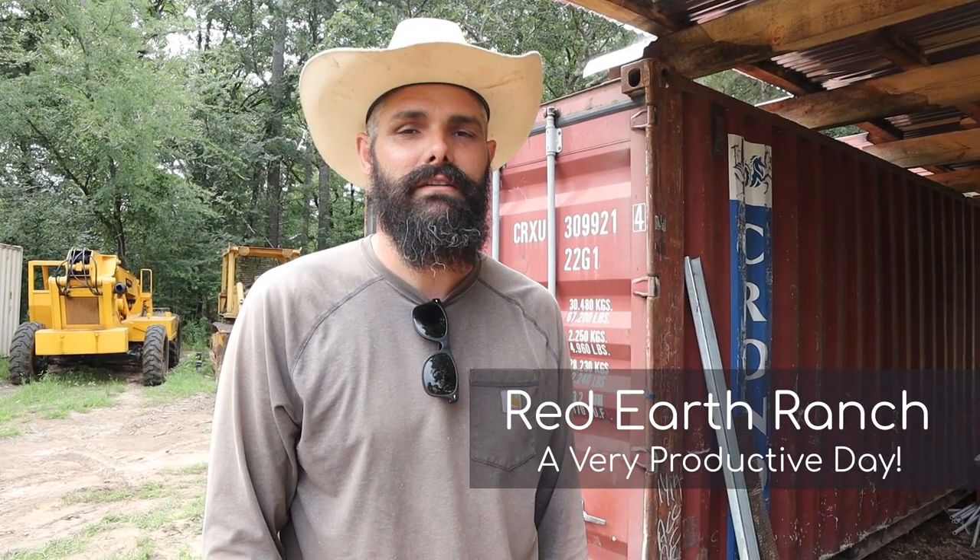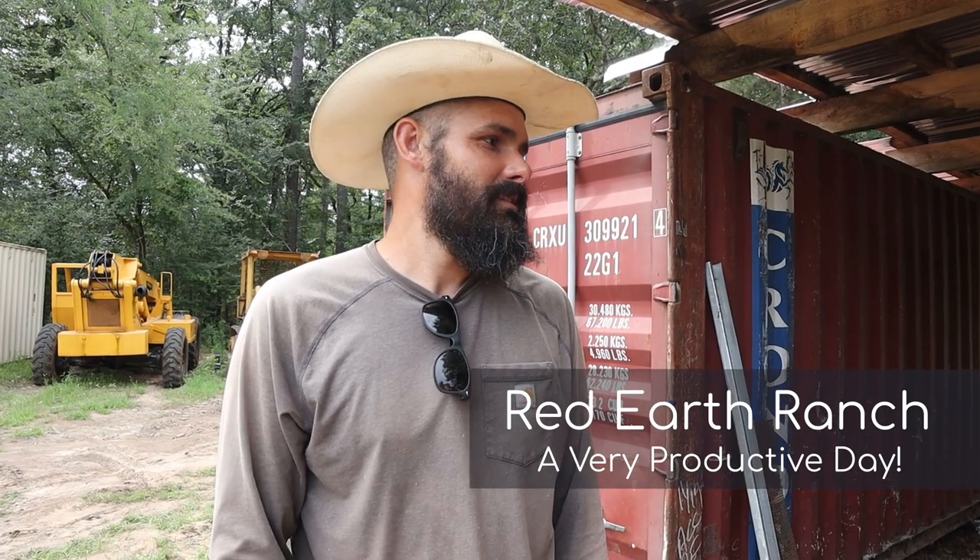Good morning! It's ramming day, but first it is shop organization because it is something I very deeply struggle with, and the two people we've hired — it's their forte, and it drives them crazy the way I work. So we're organizing the shop a little bit for their sanity, then we'll get some ramming done. We're going to do those two windows. It's kind of a mish-mosh, all-kinds-of-stuff day — several projects.